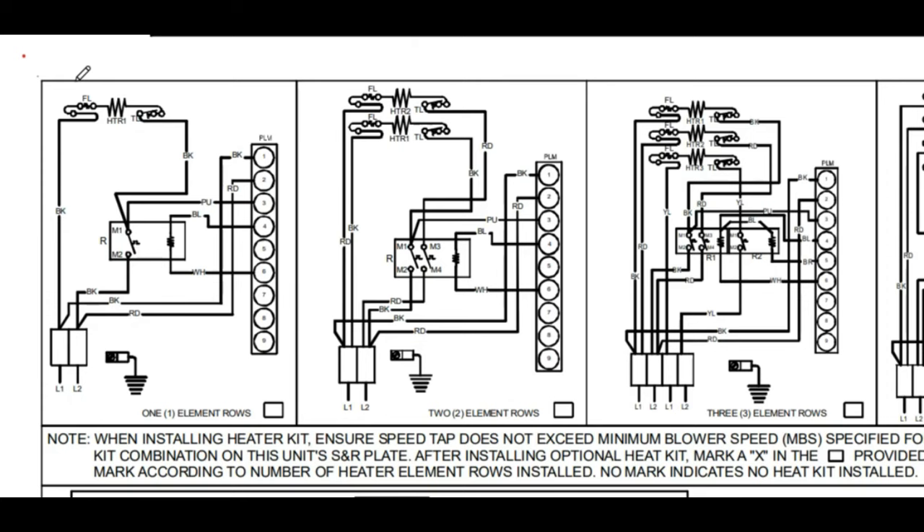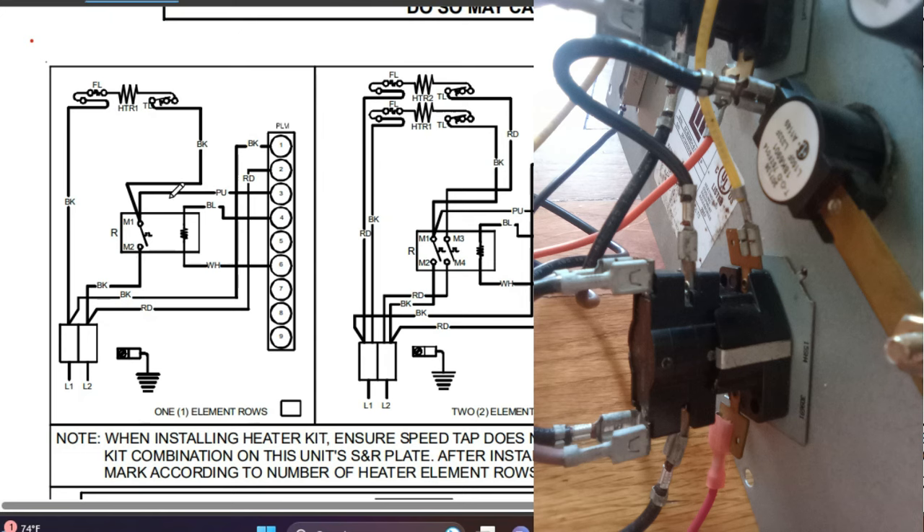In a normal operating system, these switches — the fusible link and the thermal limit — are always going to be closed. The only time they open is when you actually have a problem. So let's focus on the actual mechanism that turns our heaters on and off: the relay. Your relay is going to have two parts — a high voltage side and a low voltage side. The high voltage side is the actual switch that opens and closes, and the low voltage side is what actually opens and closes that switch.